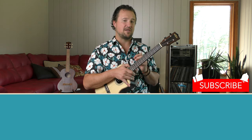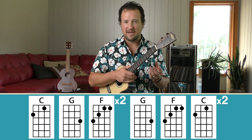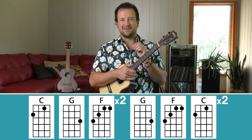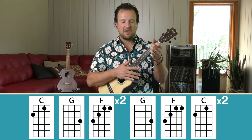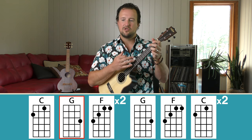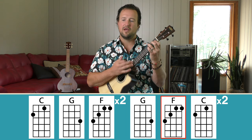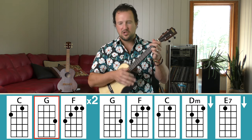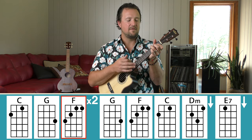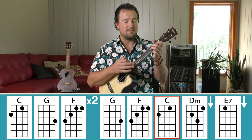That's also noted on the song sheet at all4uke.com. Now let's get into the chorus section — there are no new chords to learn. We'll play it simplified, then I'll show you how to incorporate the riffs. Starting on a C chord: C, two; G, two; F, two, three, four. Then G, two; F, two; C, two, three. Stay on C, two; G, two; F, two, three, four. Then G, two; F, two; C, two; D minor; E7. At the end of every chorus except the very last, you'll do D minor with a single down strum and E7 with a single down strum.